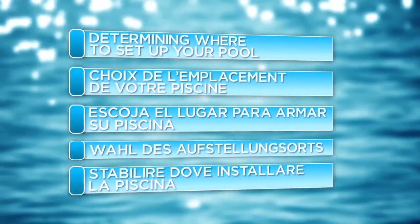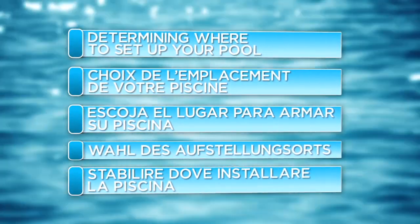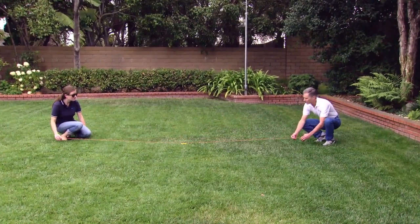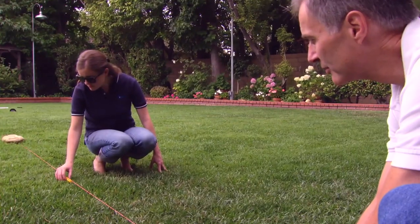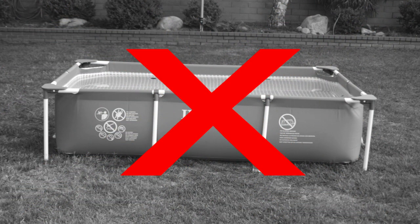It is important to determine ahead of time where to set up your pool, since the pool cannot be moved once it is filled with water. Follow these guidelines. Set up your pool on a completely level surface. Do not set up on mud, sand, or loose soil. Failure to set up the pool on level compact ground may result in the pool being unstable and leaning to one side when filled with water.